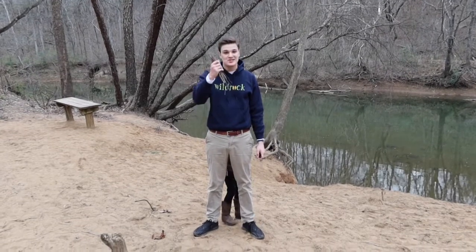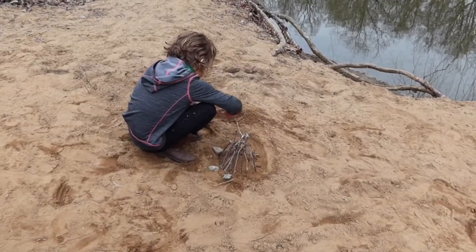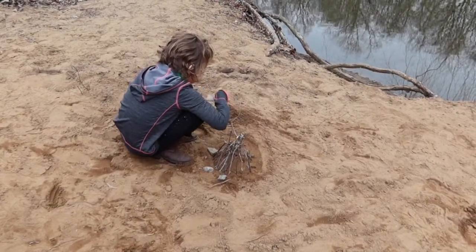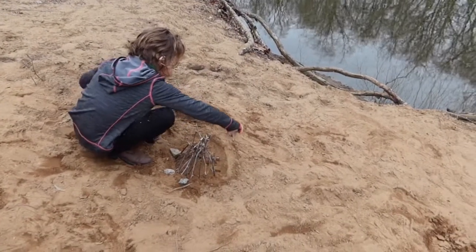Oh look, it's a bunch of sticks and they're all cut the exact same length. I wonder what we can do with them. What has my friend, a real nature play superhero, done with hers? Awesome, it looks like a miniature campfire for rock people.